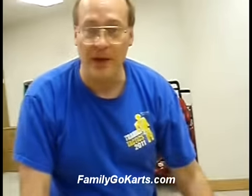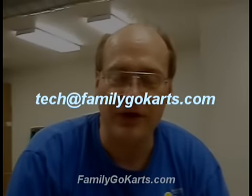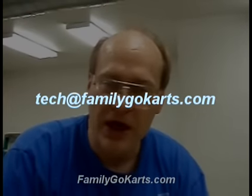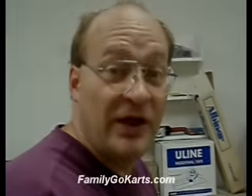That covers the features of your ATV. If you have any questions, you can reach us at tech@familygokarts.com. Thank you so much and appreciate your purchase — take care.